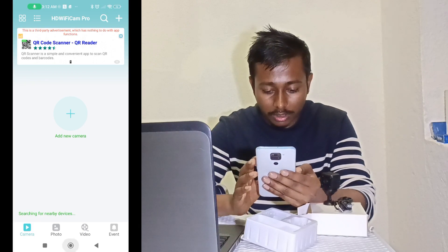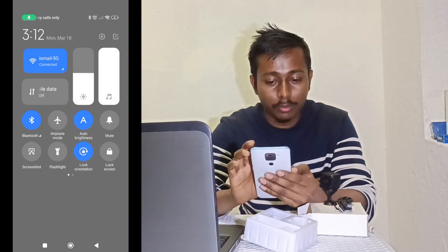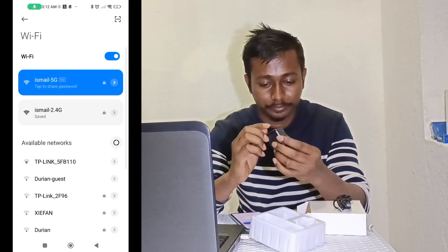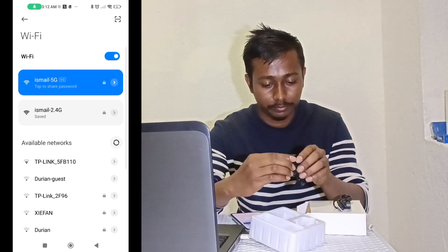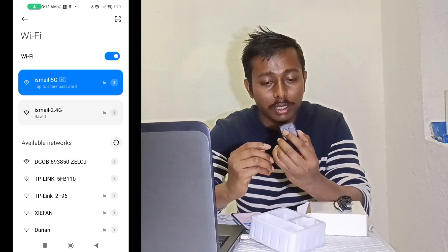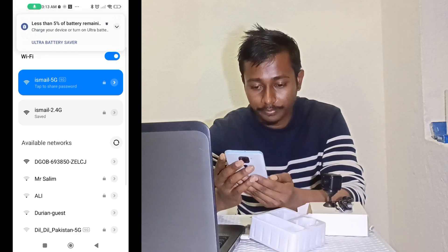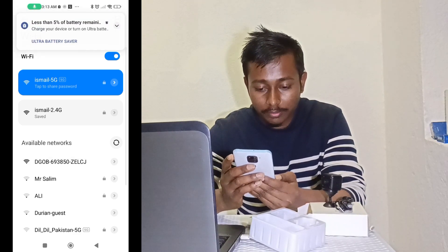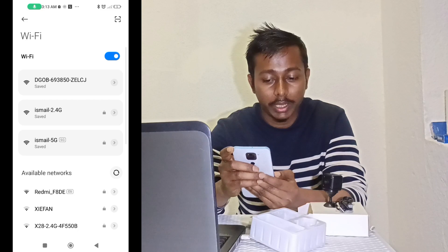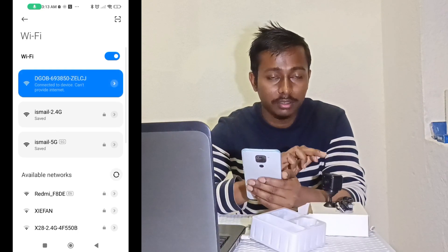After downloading and giving all permissions, go to your phone's Wi-Fi settings. Turn on the camera — you will see a red indicator light. Find the Wi-Fi network named 'DGOB' — that is the camera's Wi-Fi hotspot. Select the 'DGOB' Wi-Fi network.